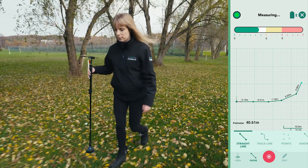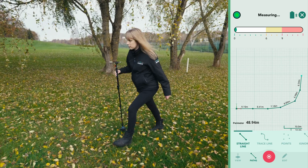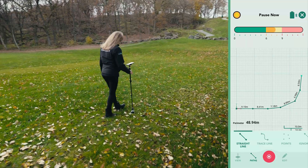On grass or uneven terrain, proper handling of the Moja stick is essential to ensure accurate measurements. When the ground is uneven, focus on keeping the device still while it captures data. This helps ensure your measurements stay accurate, even in tough conditions.